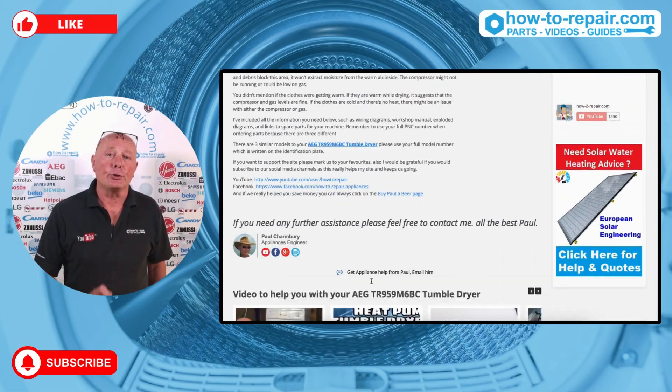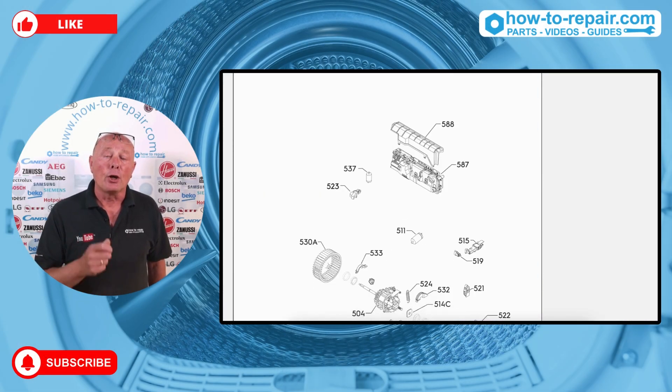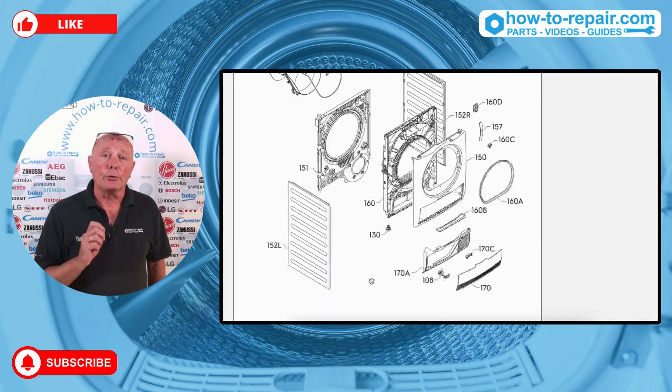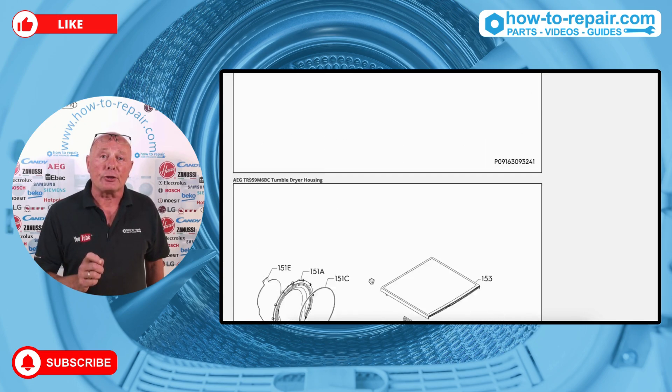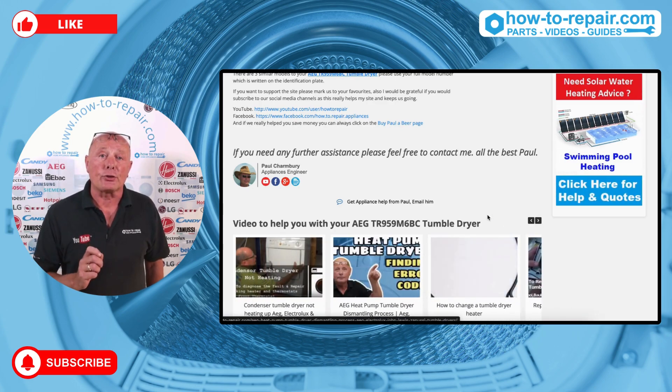I have created you an FAQ page specifically with all the wiring diagrams and workshop manual, which includes error codes, diagnostic procedures, and an explanation of every component. There are also videos on the page to assist you.